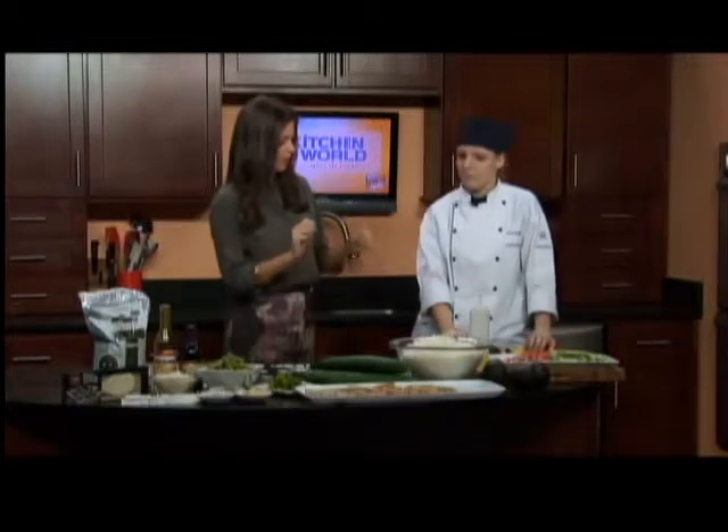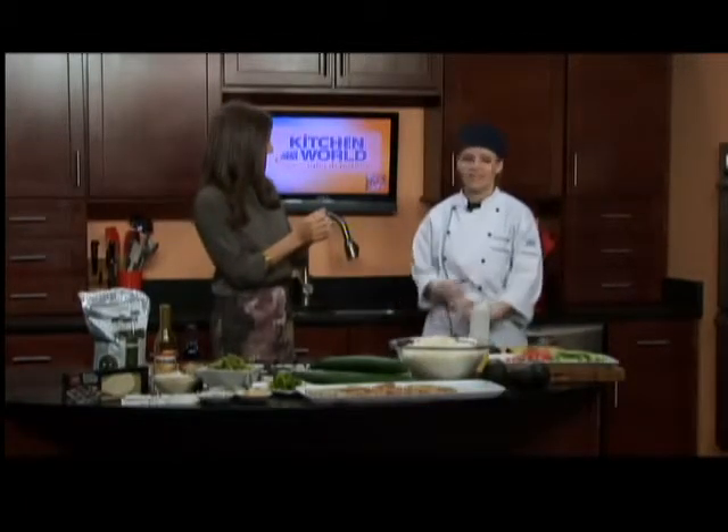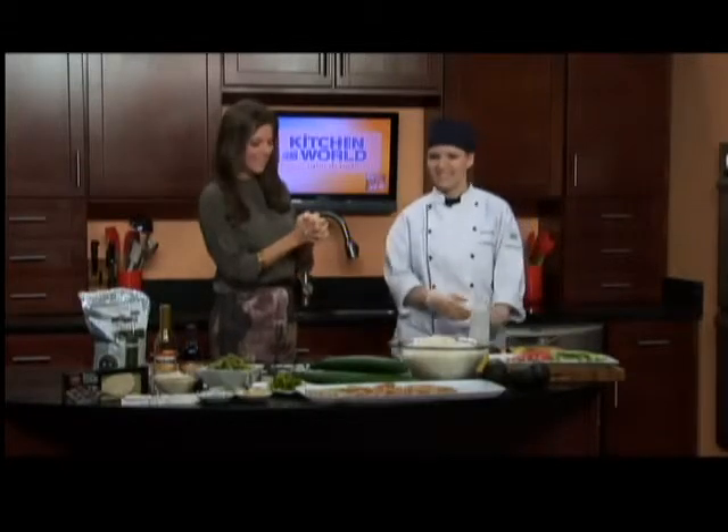That sounds great. Coming up in the next segment, we're actually going to start assembling our sushi — you're going to show me how to actually roll some sushi. Absolutely, it's a lot easier than you think. Once you get the technique down, you can do anything. Thank you so much, Chef Taryn. We're going to send things back to the couch now.